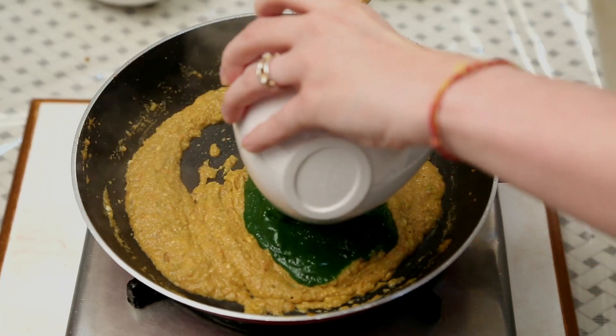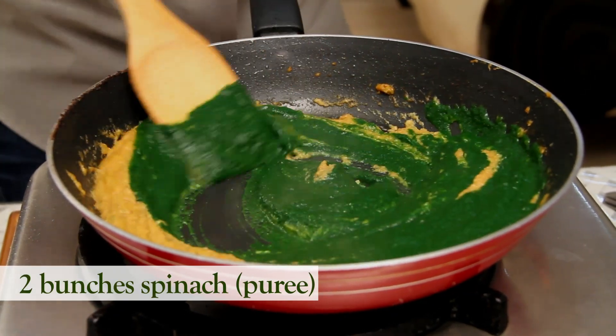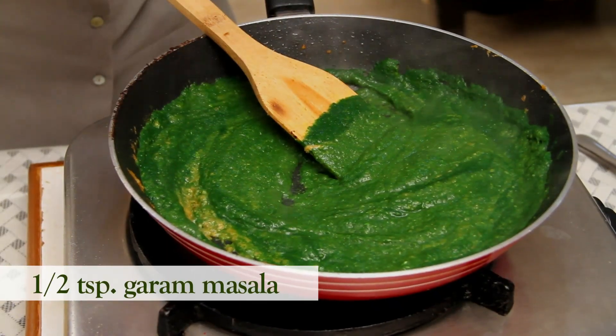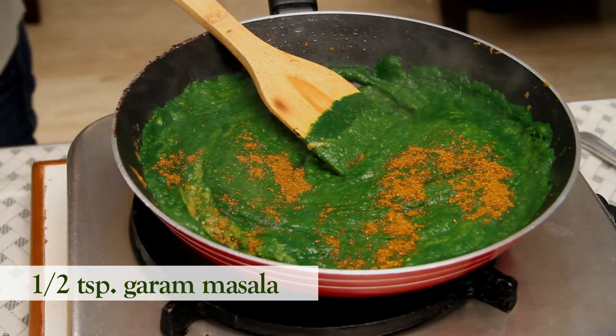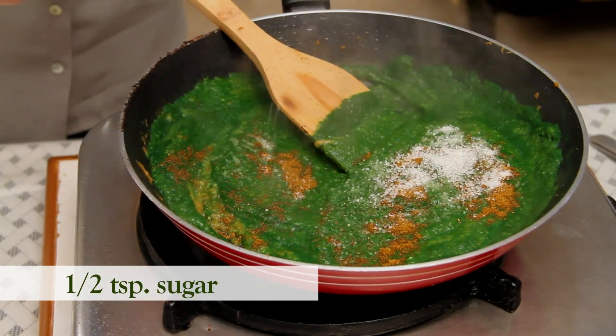After 2 minutes, I'm going to add some churned Curd or Yogurt. After the Curd is mixed well, I'm going to add the Spinach Purée. Mix it well. Now I'm going to add the remaining spices — that is Garam Masala, Salt to taste, and 1.5 tsp of Sugar.